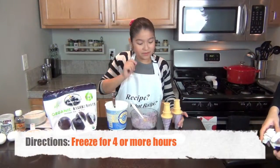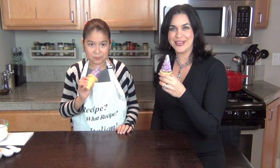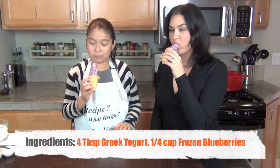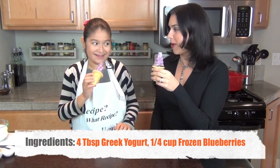For the popsicles, you're going to stick them in the freezer for four hours. Thank you for joining us with Family Food Fiesta and Kids in the Kitchen. Time to eat. What do you think? Good. Yeah? Yes, homemade popsicles!